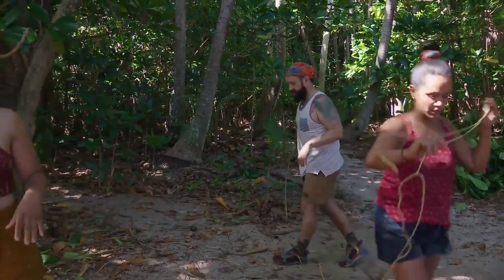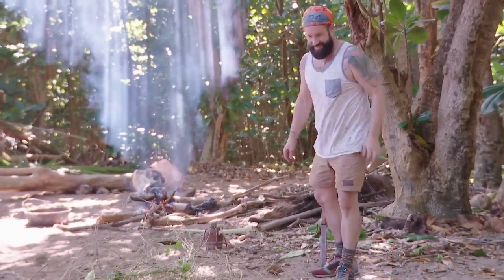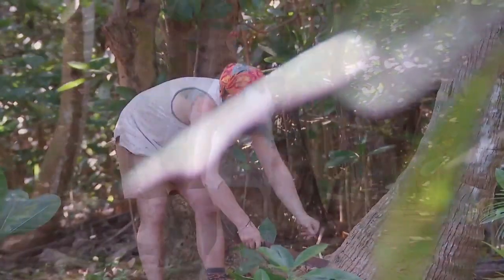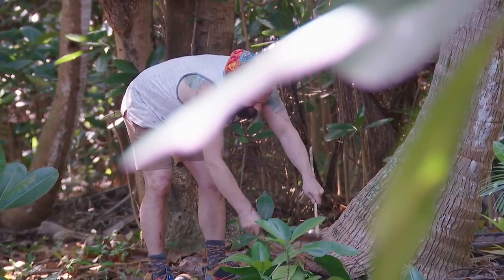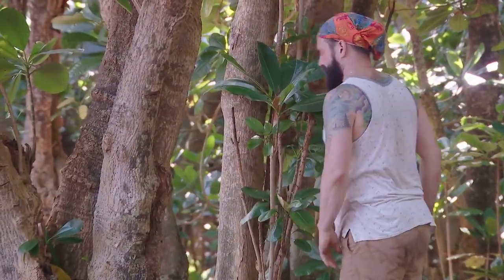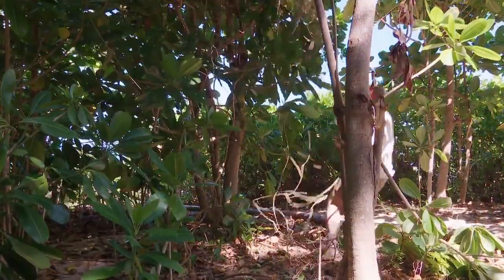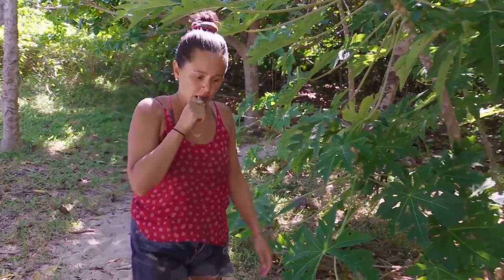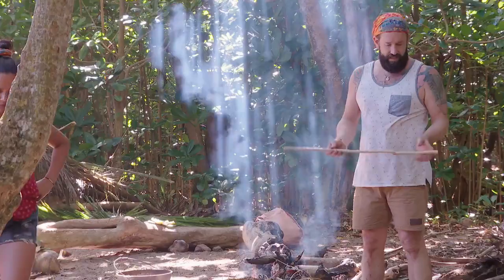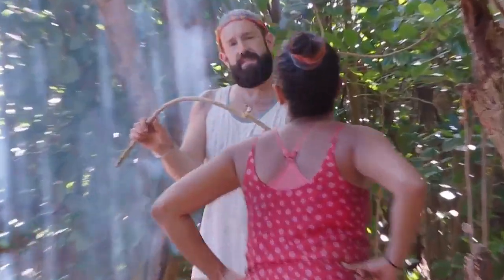I'm going to try and make a crab trap and see how this goes. I want to make like a skeleton of a football with six pieces.